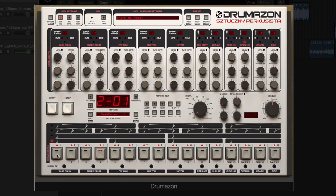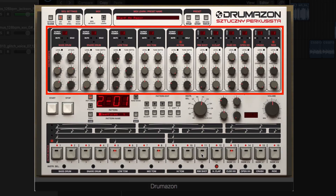Throughout this series of videos we'll take a good look at all the features found on this instrument. We'll run through all the different ways in which we can sequence 909 drum rhythms using Drumazon, as well as taking a good look at the 11 drum modules and how we can tweak and edit them for our 909 sounds.